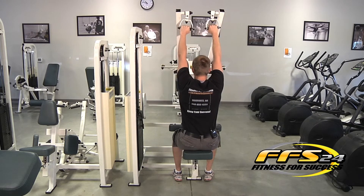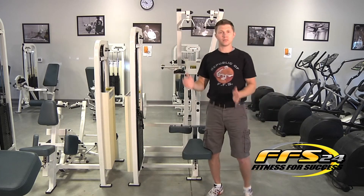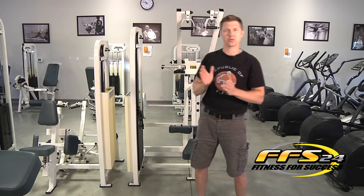When you're finished, lean forward, release. Remember when you're starting out: two sets of eight repetitions, or three sets of 10.